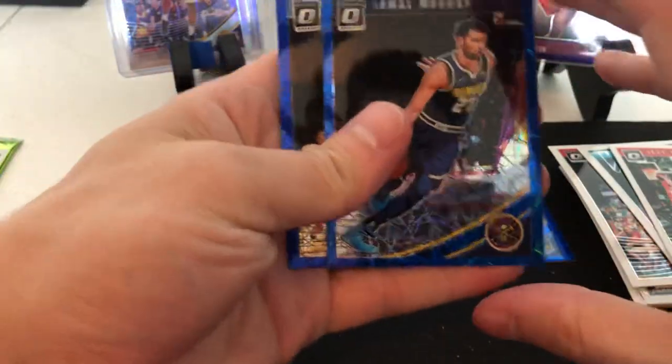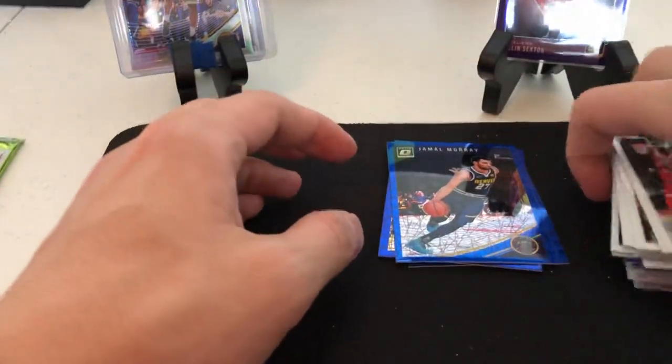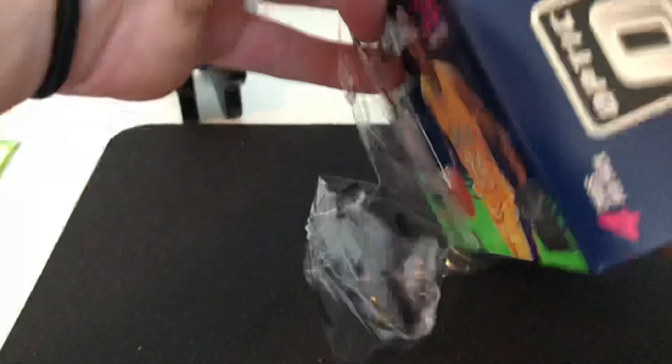Steph Curry blue velocity - always welcome - Jamal Murray, and a Dillon Brooks. So besides the blue velocity, we did pull a purple. It definitely seemed like there was a lot more base in the cellos compared to when I opened the blaster.